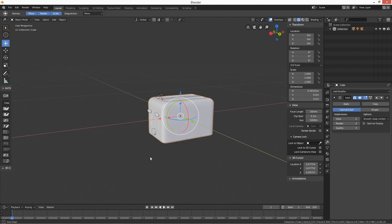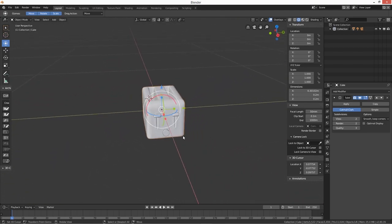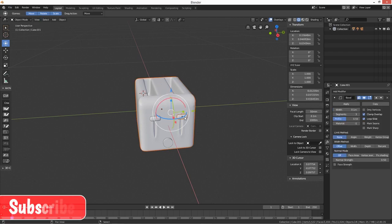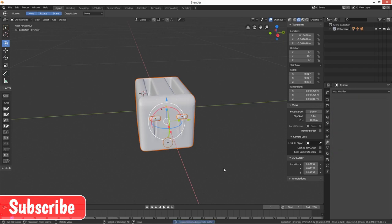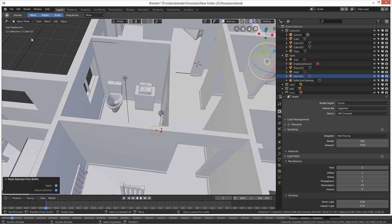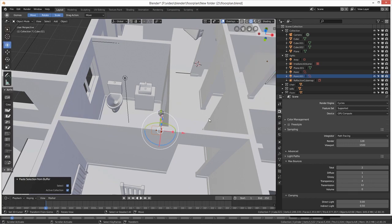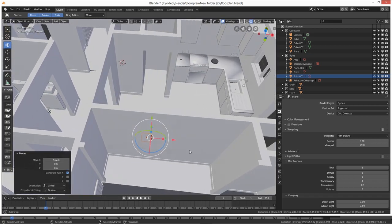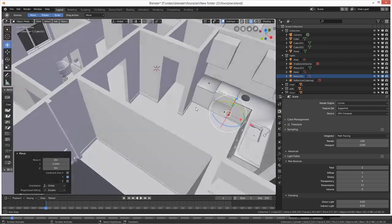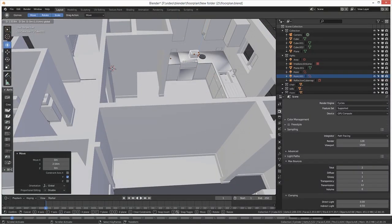There we go — there's our toaster done! I'll copy it: Ctrl+C in object mode, then go back into the house file and Ctrl+V to paste. Get the toolbar up — there it is. Obviously you can put whatever material you want on the toaster. We're about 15 minutes in at the moment.